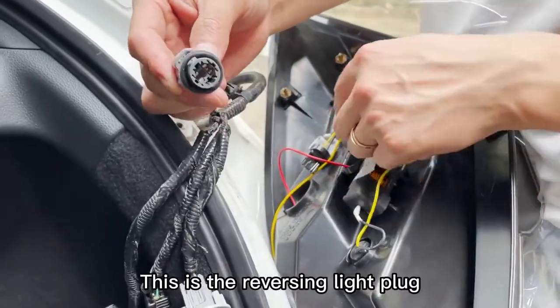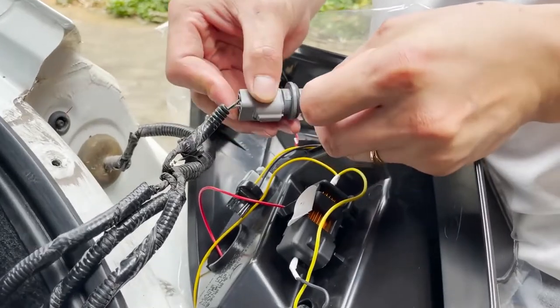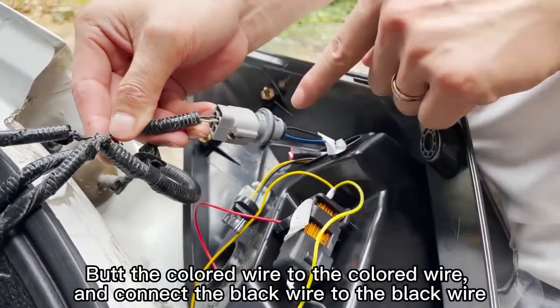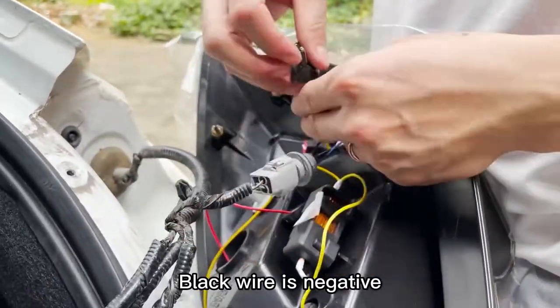This is the reversing light plug. Put the colored wire to the colored wire and connect the black wire to the black wire. The black wire is negative.